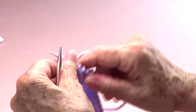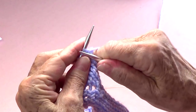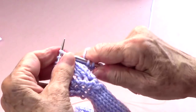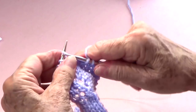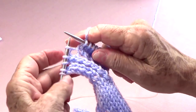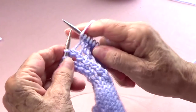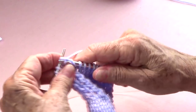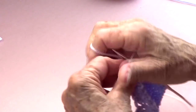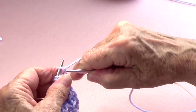On the odd number rows you're always going to have one extra stitch at the beginning. Now I'm going to do row number 15 — knit until I have four left on my left hand needle. Now I have my four stitches and I am going to yarn over, slide one, knit one, pass that one over, yarn over, and knit the last two.